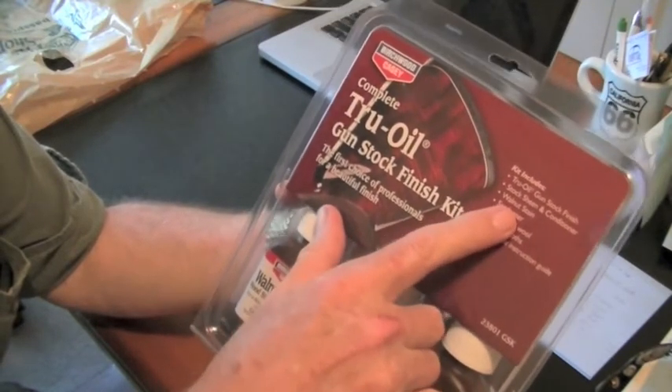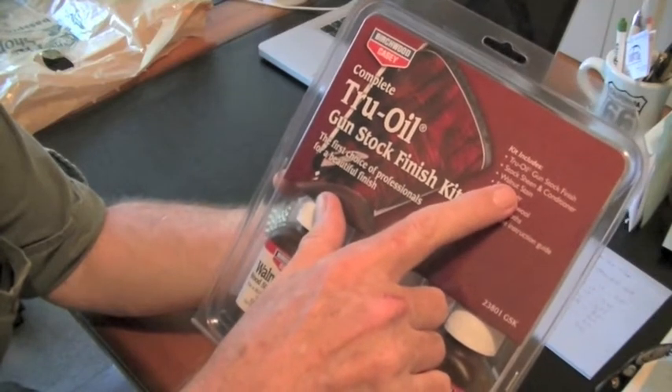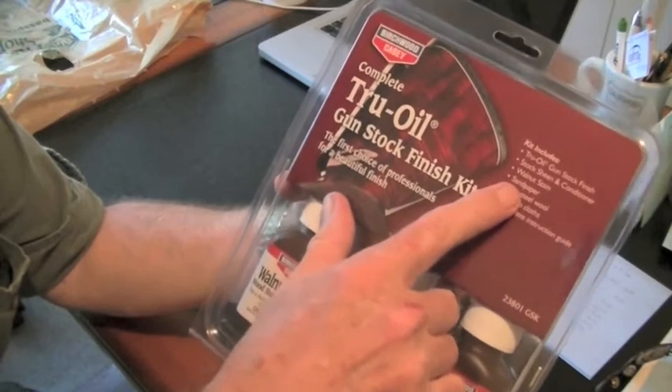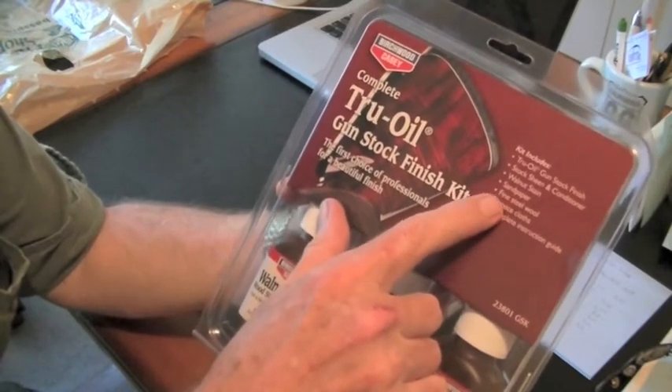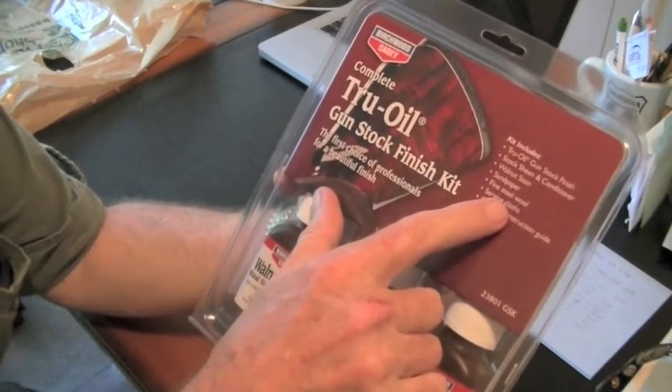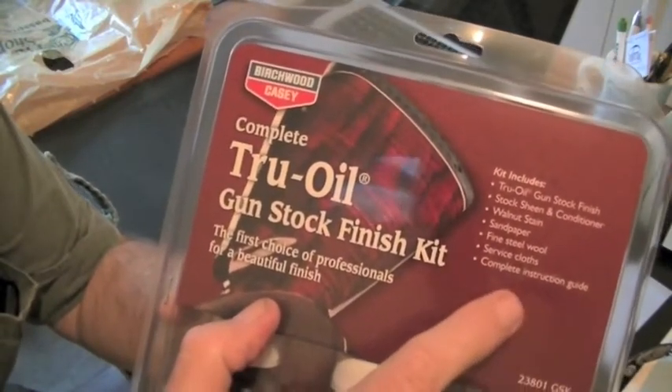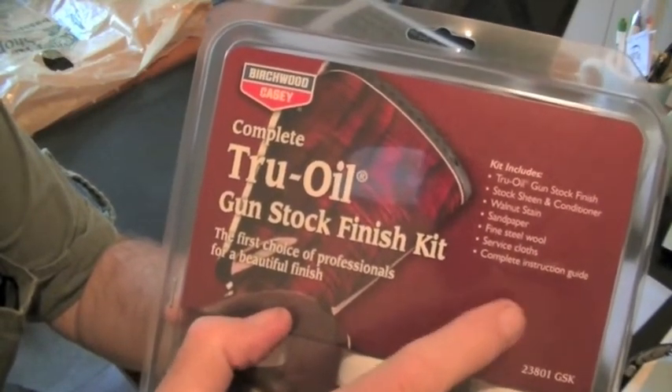walnut stain, which I probably won't use because I've heard that staining is not something you want to do, sandpaper which I'm going to need, fine steel wool, service cloths, and a complete instruction guide. If it doesn't work I'll have to read that.